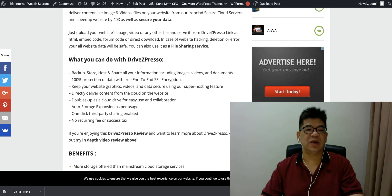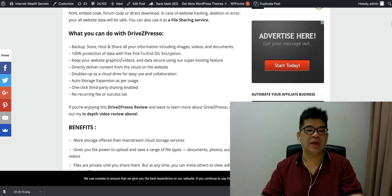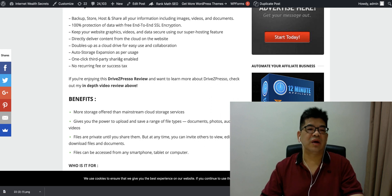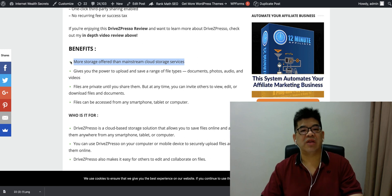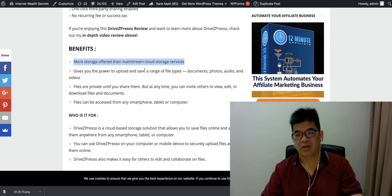So here's my review of what you can do with Rite Jackspresso. You can back up, store, host, and share your files including images, video, documents — anything can be stored, shared, and backed up. It comes with end-to-end SSL encryption protection. It actually offers more storage than mainstream cloud storage services on the market.